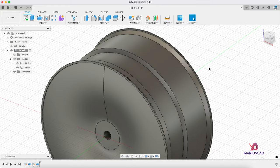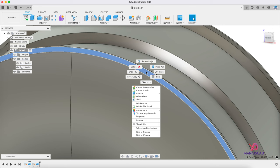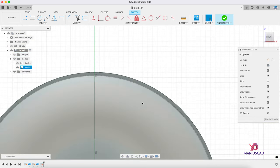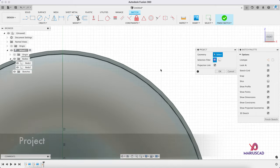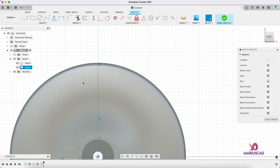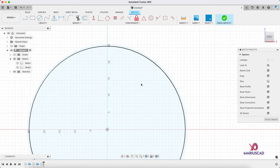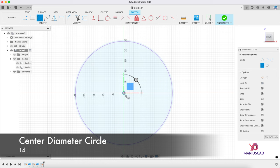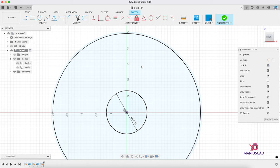Now let's create a sketch. Select this tiny edge located right here, right-click, create sketch. Let's go to the front plane for a better view. Use the project command — press P and select this tiny edge, then press OK. Let's make both objects invisible because we don't need them anymore. Now let's construct a circle here with a diameter of 14, and let's create a simple shape using the line command.